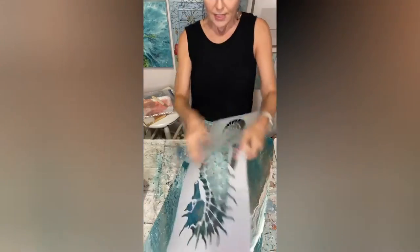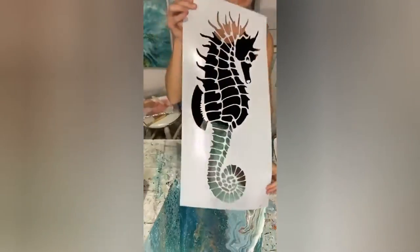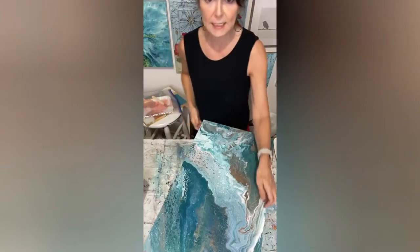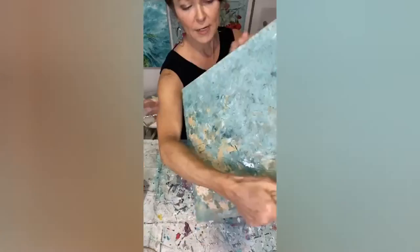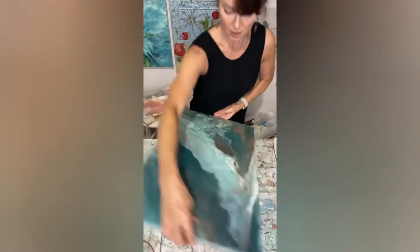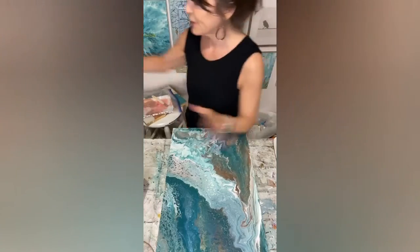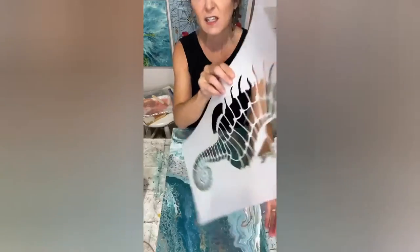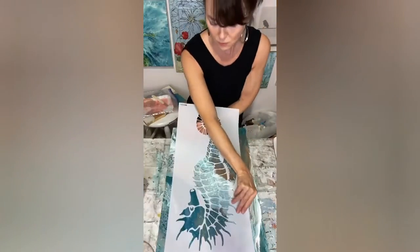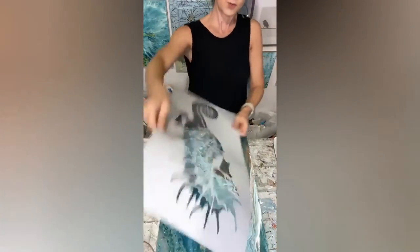Alright, so this is my seahorse stencil — look how big it is, I just love it. This is the paint pour that I did, but it's just a piece of plywood. I think I'm gonna do it this way. Let's get started. You see this is a lot of little details, so I like to spray them. Let's see what side do I want — I guess this side, so I'm gonna spray it.